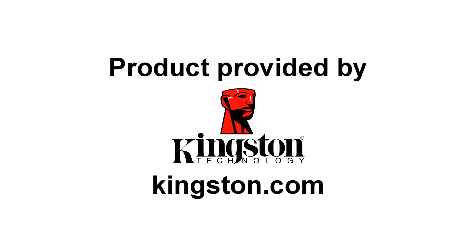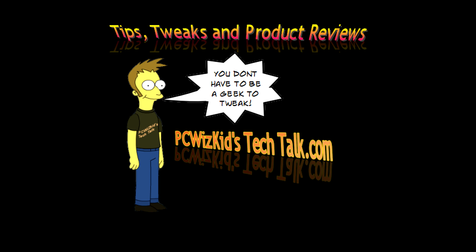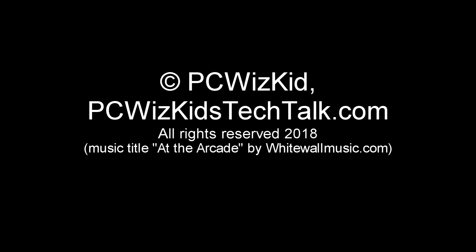Definitely a great drive from Kingston. With the UV500, I definitely recommend it. I'll add a link below to the latest pricing. It comes in different capacities from 120 gigabyte all the way to 1.92 terabytes, so you've got options to choose from. Price is pretty good — if you're looking for a large SSD drive, this might be the one for you. Comment below, let me know what you think, and thank you for watching.